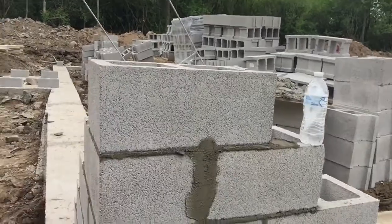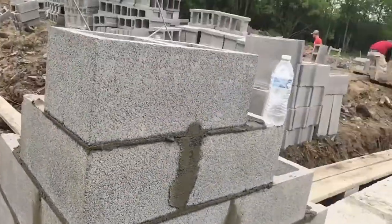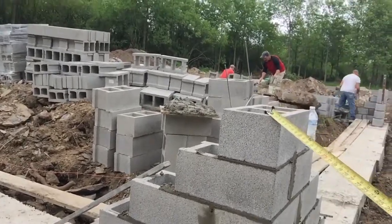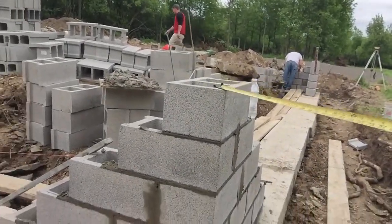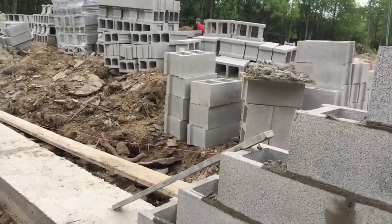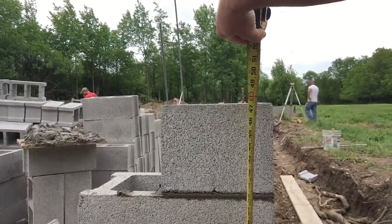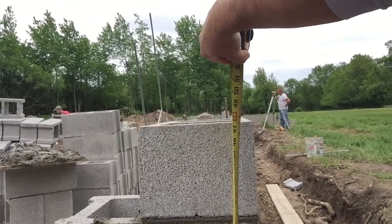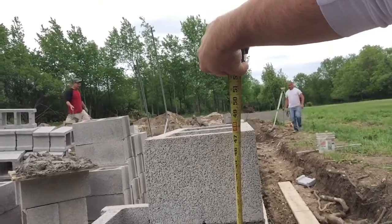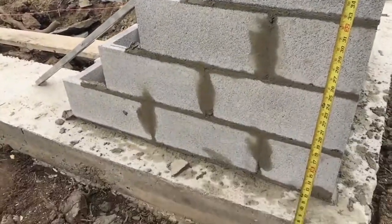I've got to be four feet from the bottom of the footer to the spot where I'm going to be backfilling. So I've got 40 inches — that's where I've got to be with my soil when I backfill. That last 8-inch block will be added after and will be exposed, so I'll have 8 inches of block exposed and the rest buried 48 inches all the way down to the footer.